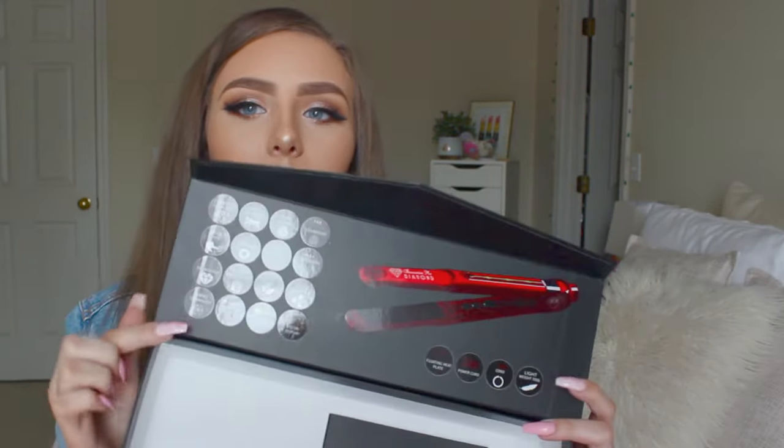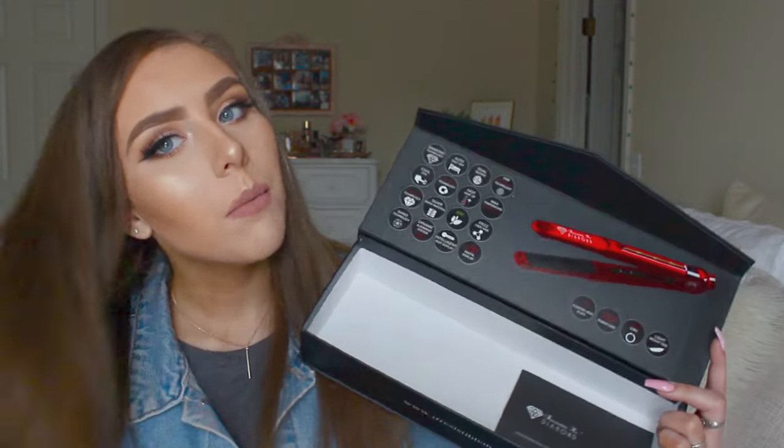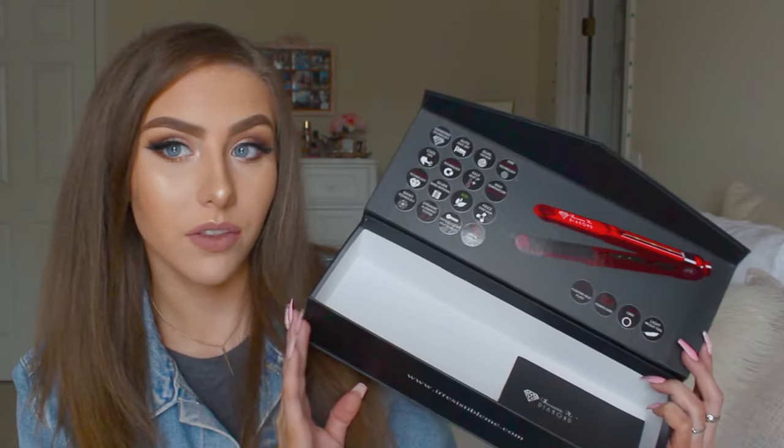Here's the cute little box it comes in — it has information about the flat iron. It's also metallic and snaps closed, which is really nice. Even the box is nice. This flat iron is so nice because I don't have to go over my hair multiple times like I do with most flat irons — just one time will do the trick. I've used so many different flat irons, but this one is just amazing.